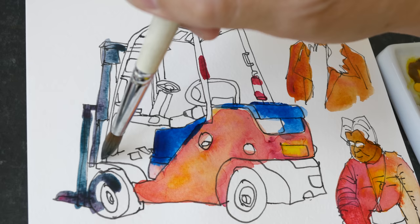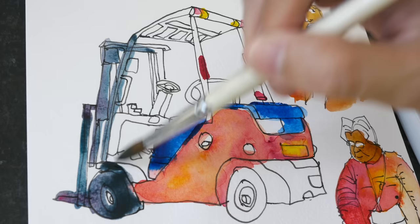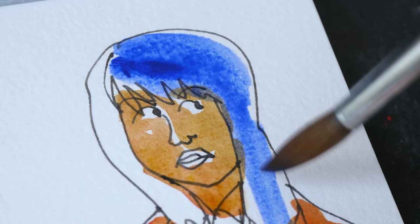When you squeeze them into pans they will shrink slightly when they dry. This is Cobalt Blue Deep, one of my favorite colors because of the granulation — this is PB74.